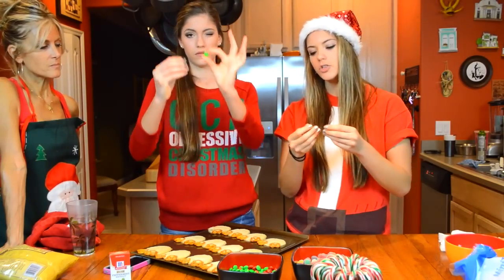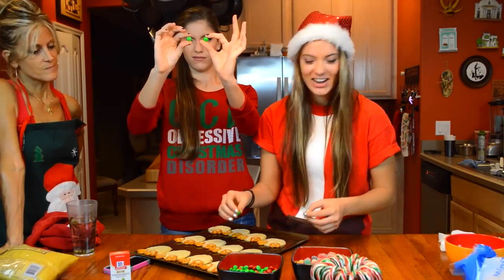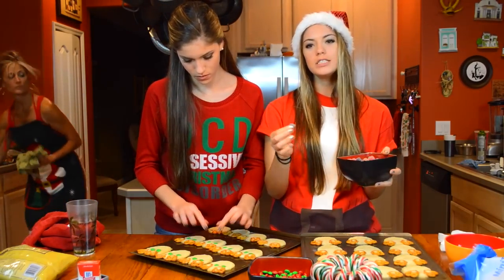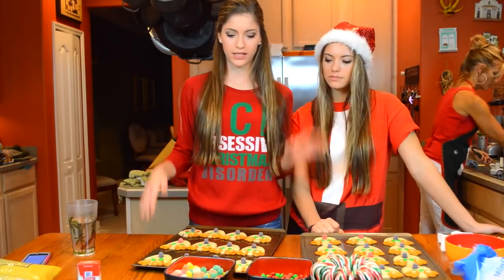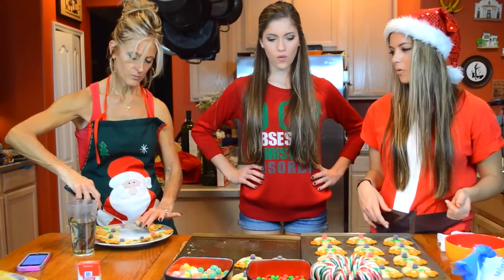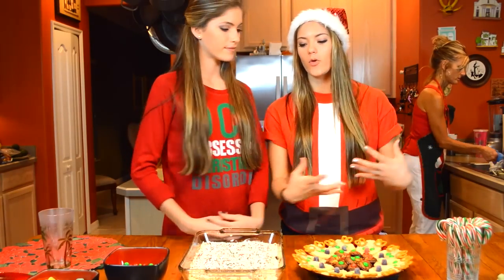The reindeer are finished and they turned out interesting. Put the M&Ms on them and the gumdrops. Take two green M&Ms for the eyes and place them where the eyes would usually go. Take gumdrops and use the purple ones for the noses of seven of them, and then for the eighth one put a red nose in. Let them cool down so that the M&Ms and gumdrops settle in.